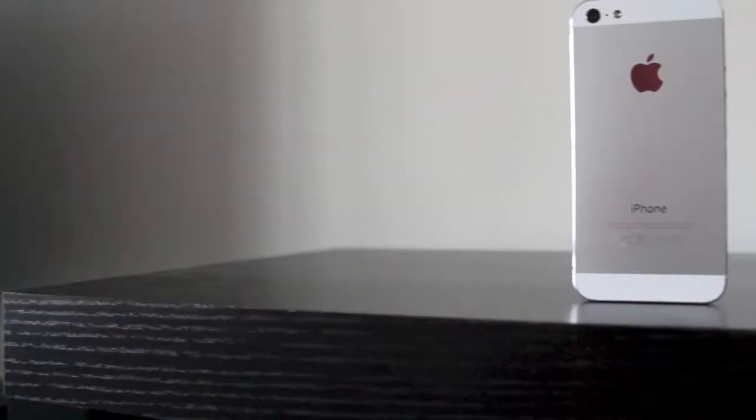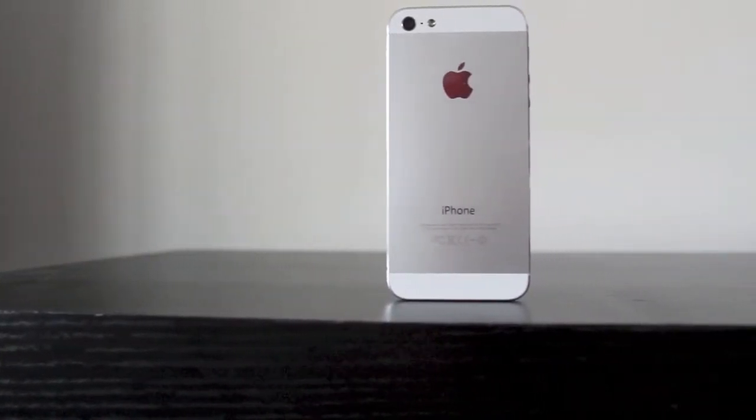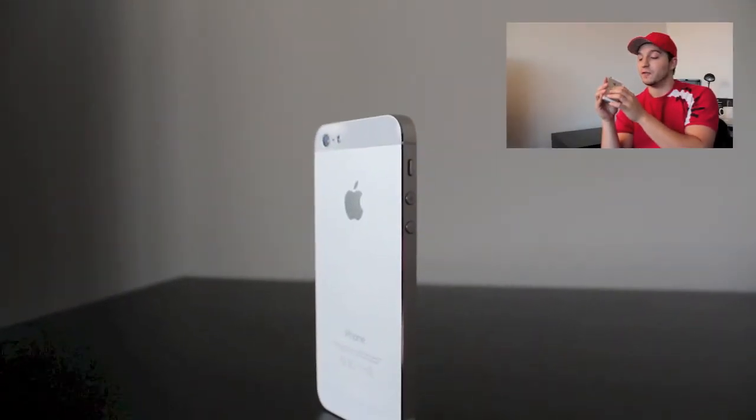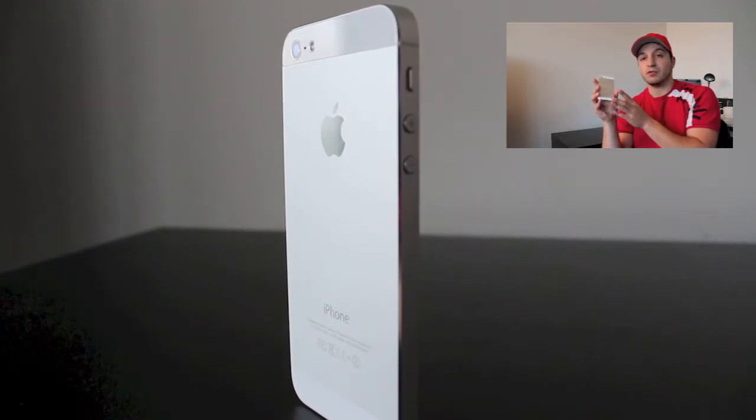The iPhone 5 has a good solid back to it. It no longer has that glass finish, which was horrible because you drop it once and it would crack and be done for — you'd have to get it replaced. The new metal back is a lot more durable. With the black phone, some people are claiming that the black is actually scratching right off the phone and you would see the metal through that. I don't have a black phone, but I've read the reviews, so I went with the white. People are saying the white is going to handle itself a little bit better.